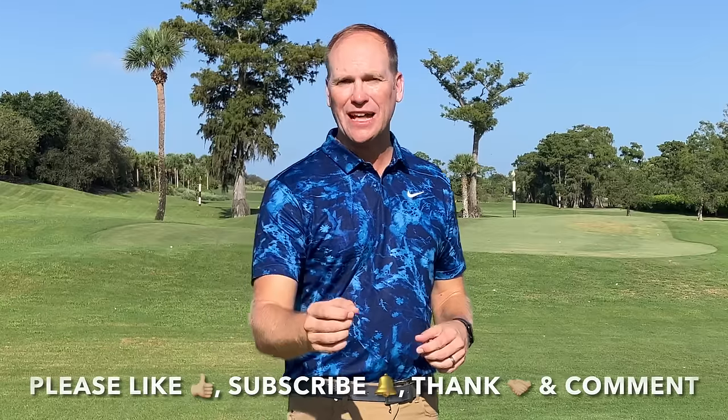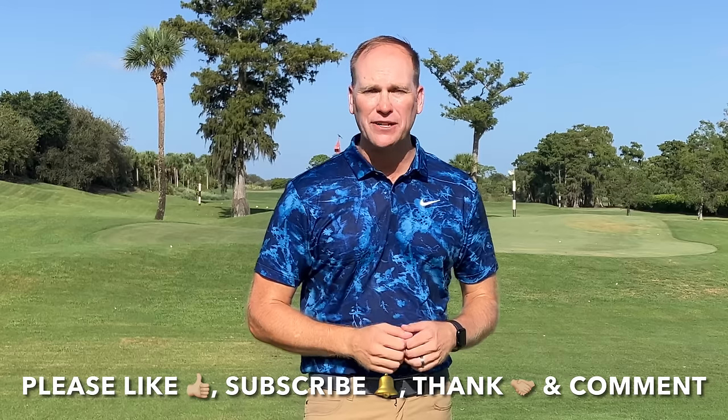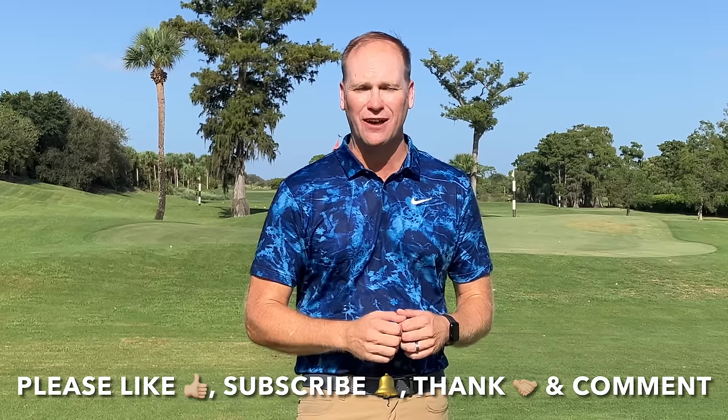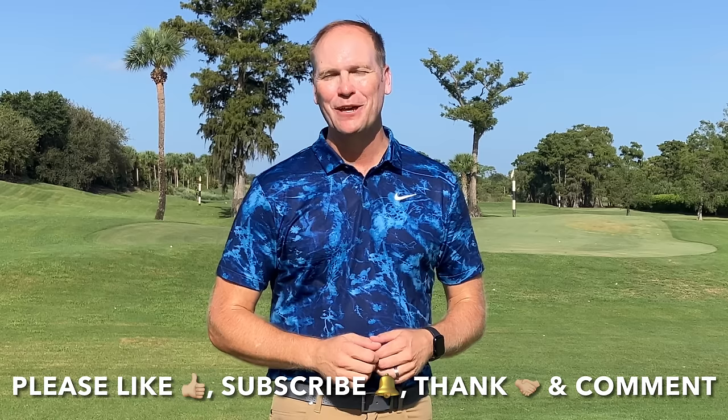Smash that like button, subscribe to my YouTube channel, thank me if this video had a positive impact on your golf game, contribute to the ongoing success of my YouTube channel, and comment. These things help in more ways than you know.